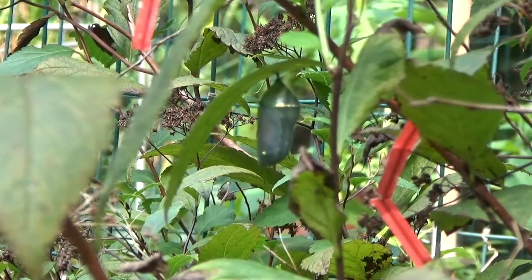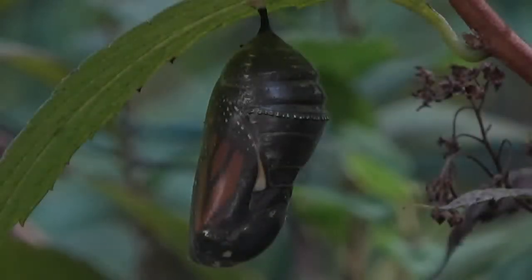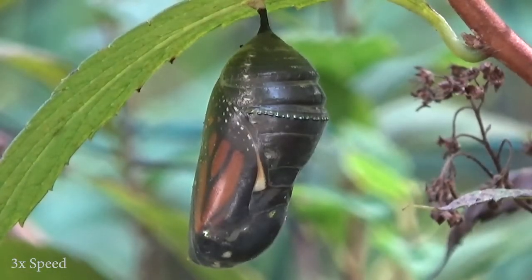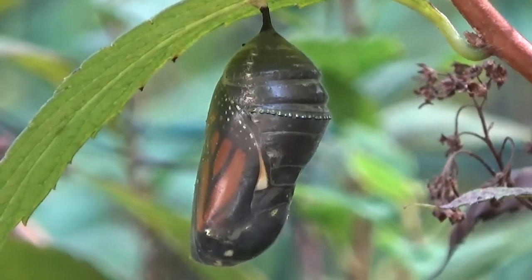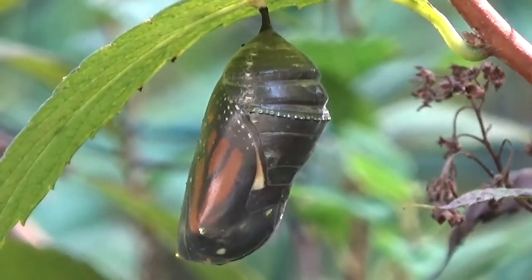It will hang here until showtime. Near the end of that 10-day period, the chrysalis will become translucent, at which time you can see all of the parts: the wings, the legs, the antenna, etc.